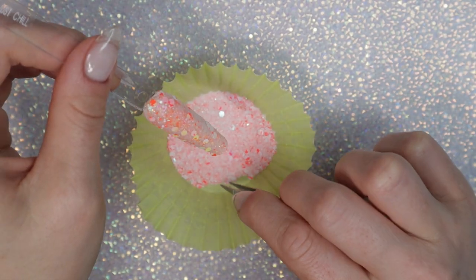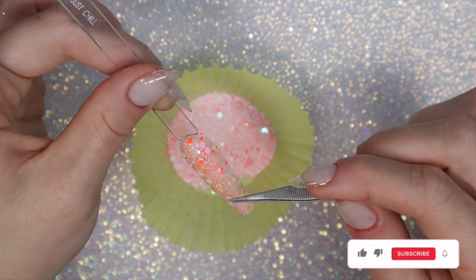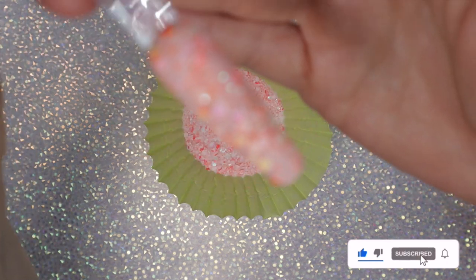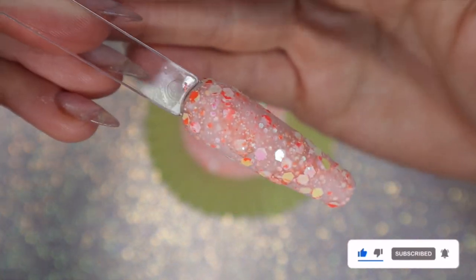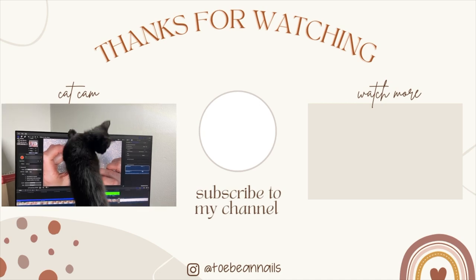I'm not sorry for the kitty interruption! But that is it — don't forget to top coat your swatches after you're done. I hope you guys enjoyed this video and I will see you in the next one. And here is the gorgeous kitty who interrupted our video. Bye!